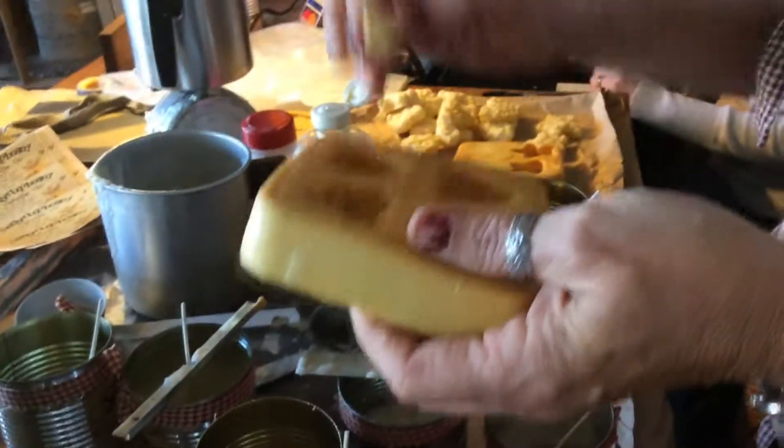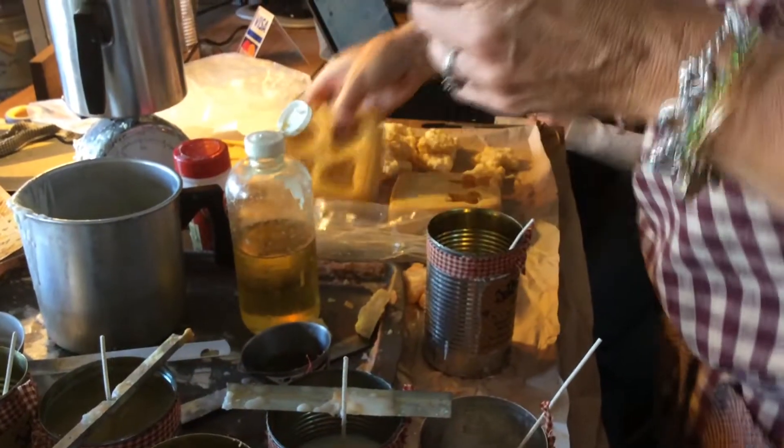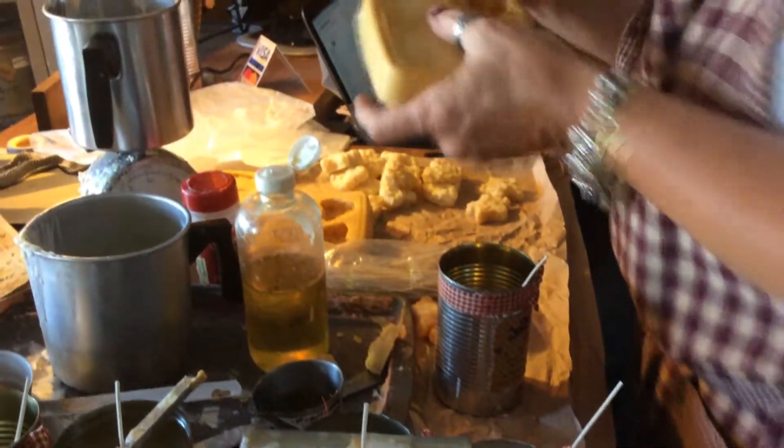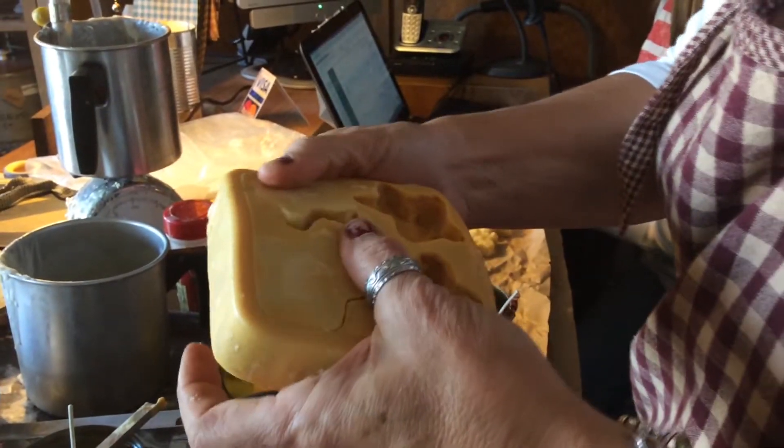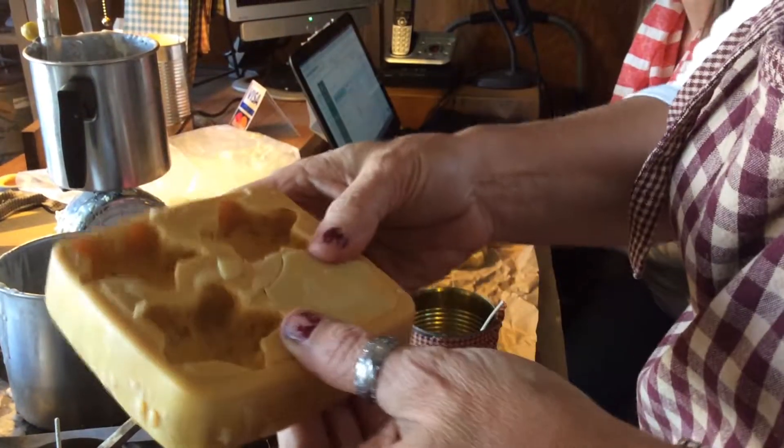What is that mold made out of? This is a silicon mold — you just buy these molds, and I'd make more tarts if I had more molds, but the molds are kind of expensive.